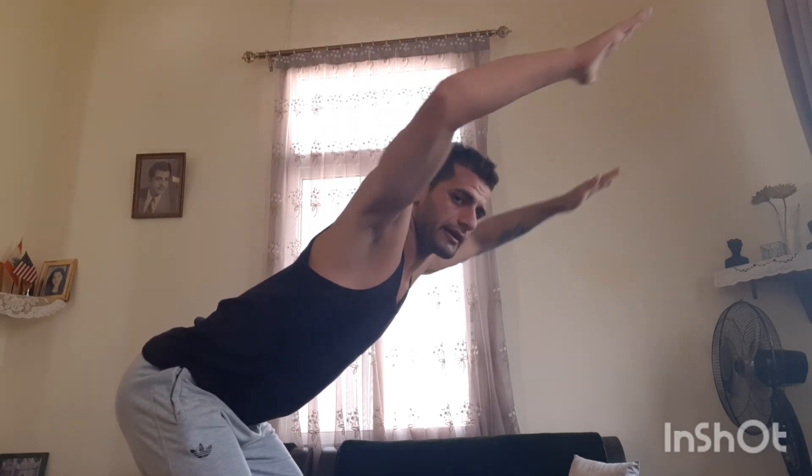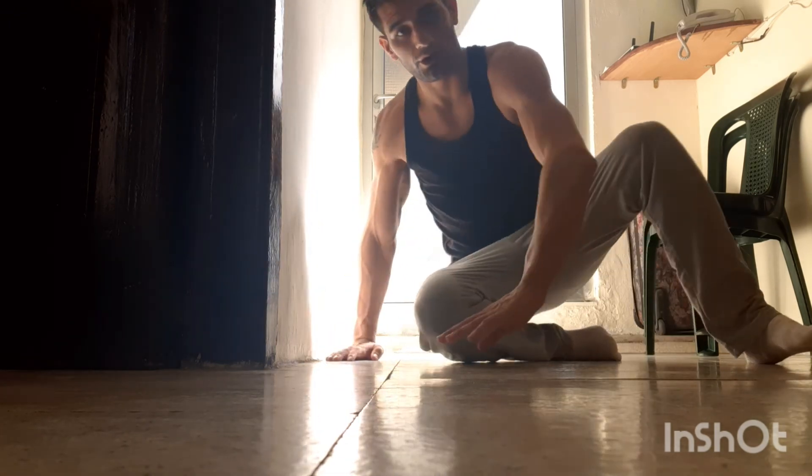I will end this video with an advanced workout: the handstand push-ups. For beginners who cannot do it, just take a normal handstand on the wall and hold for 30 seconds. For more advanced people, you can just go for it.